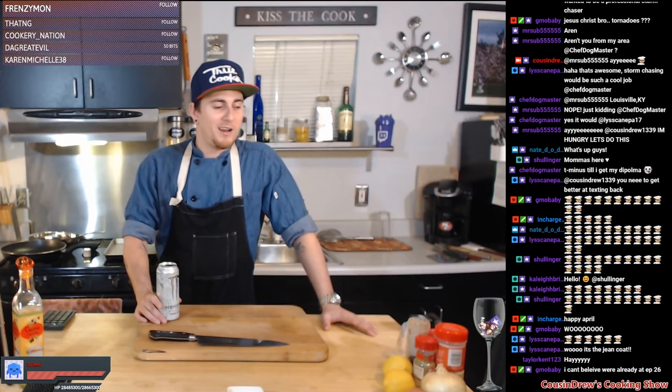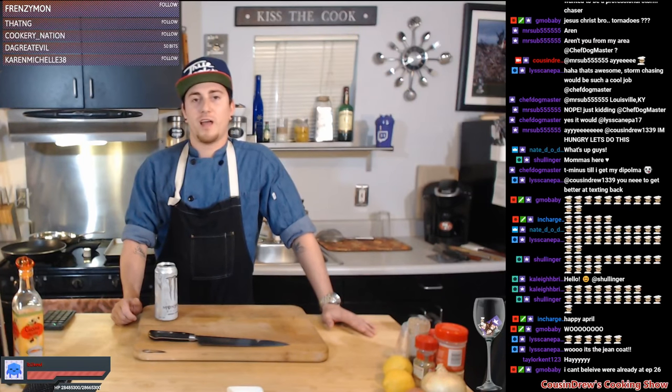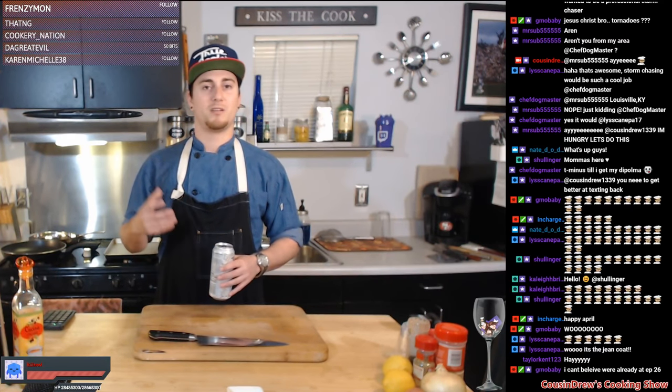So I ended up grabbing some cod filets — super bomb, super dense and thick. I'm super excited to get them going. We'll be serving that with some broccoli rabe. We're gonna do a lemon garlic broccoli rabe and throw some sauteed sweet yellow onion in. Max mentioned he wanted me to cook that up. For the starch, we're gonna do some roasted organic fingerling potatoes — get them roasted, seasoned up real nice. They complement the fish really well. We're gonna be serving a traditional beurre blanc sauce with the fish — basically a butter white wine sauce, about 99% butter, super delicious.